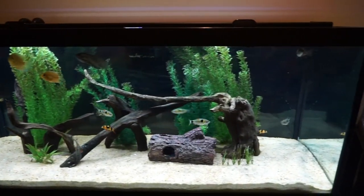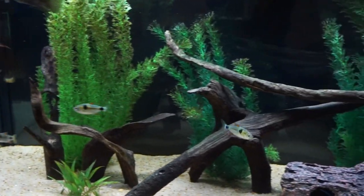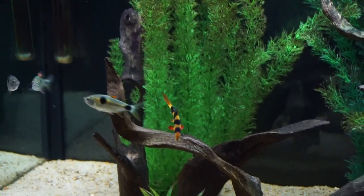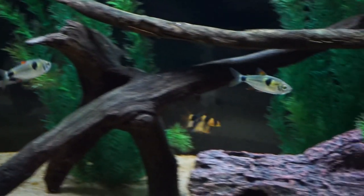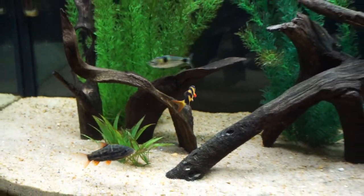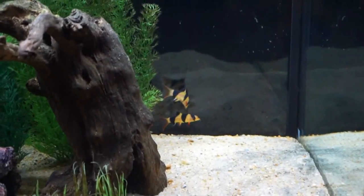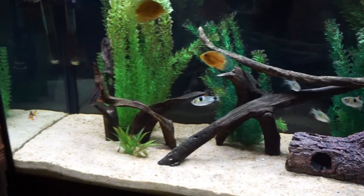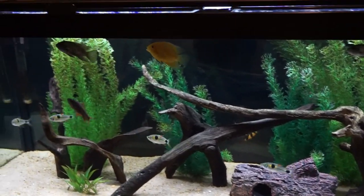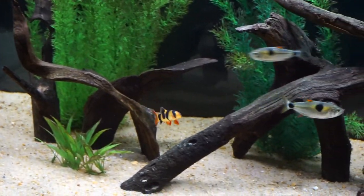The 75 gallon is doing really, really good. The Buenos Aires Tetras are still behaving just fine — nobody's missing any scales. The new Clown Loaches are doing great as well; they're starting to get a little more used to me, not 100%, but they're getting there, starting to come out a little more now. Normally when I would walk up to the tank they would just run everywhere, but they're getting more comfortable. I will be adding more Clown Loaches — I want to get it up to at least a school of six, plus the Electric Blue Jack Dempseys, and that will pretty much be it.